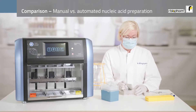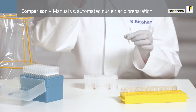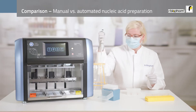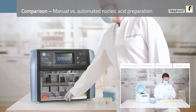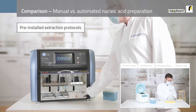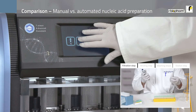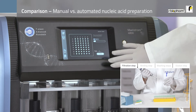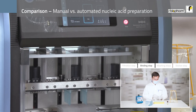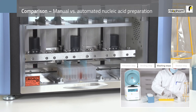Once you have the lysate, you simply transfer it onto the auto plate. Next, you start the automated purification process and walk away. So instead of carrying out a binding step and several washing steps as well as an elution step manually, you actually have time for other tasks.